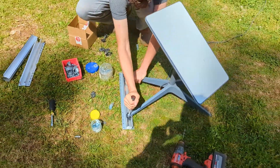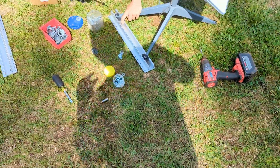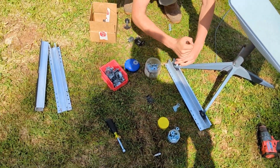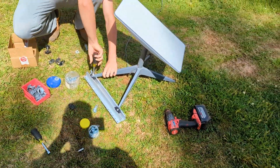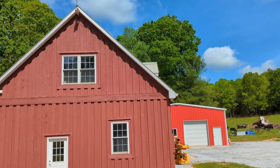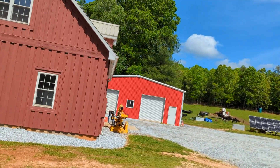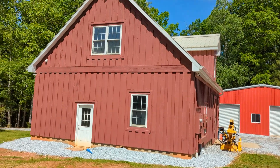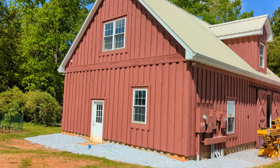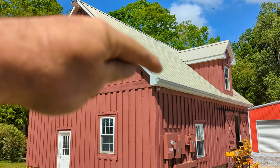This is Starlink meets Everest. Everest is a little mini rail system that we use for mounting solar panels on a roof. I really want to mount the Starlink on our roof. Starlink is definitely our internet of choice. We have AT&T, Verizon, and Starlink — just where we live, it's been difficult to get reliable internet. So finally we have our Starlink and we're going to mount it here.